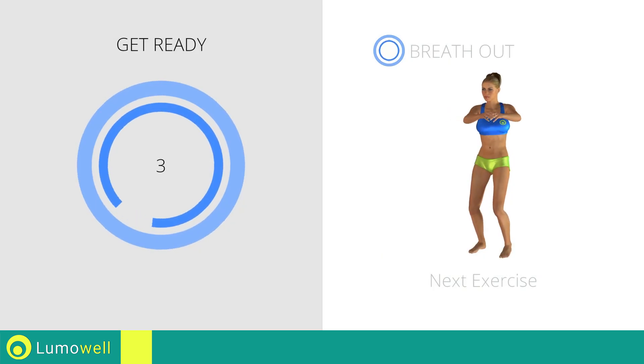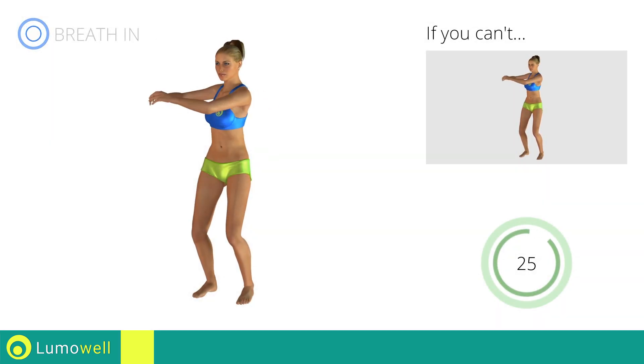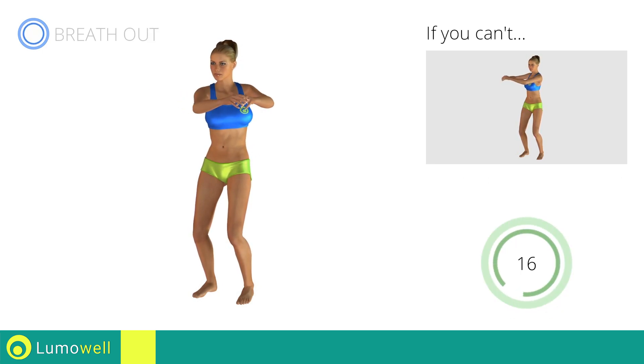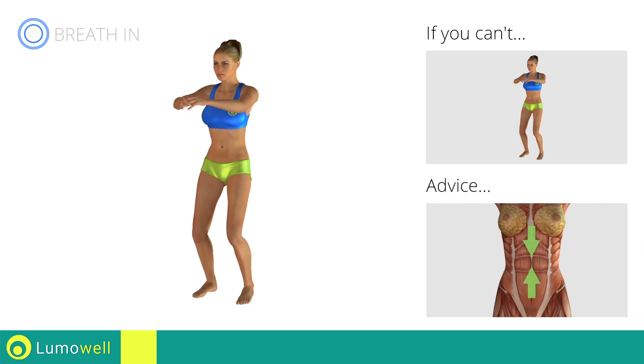Next exercise: standing twist. Go! If you are unable to complete this movement, try slowing down the pace. Be sure to only rotate your torso — it may help to stare at a point in front of you. Keep your abs constantly tight to avoid burdening the spine.